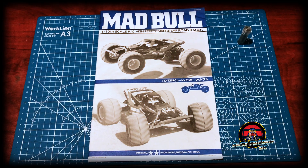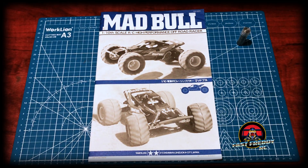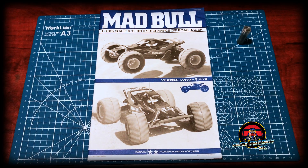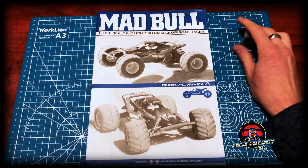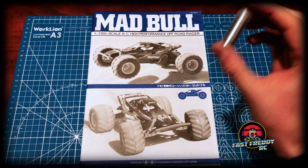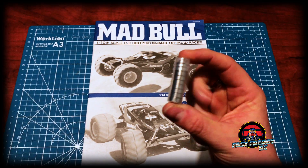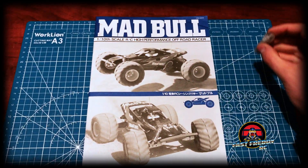Welcome back to Fast Freddy RC. Today we are going to start the build process of the Tamiya Mad Bull. I am going to add one upgrade to this vehicle which is a set of ball bearings.